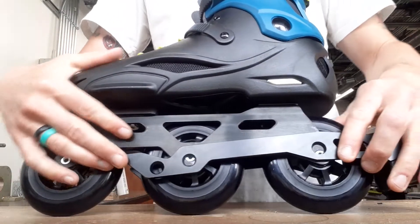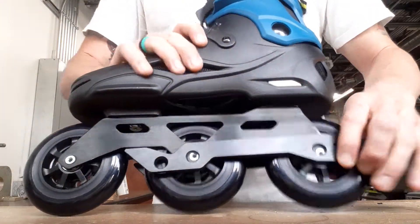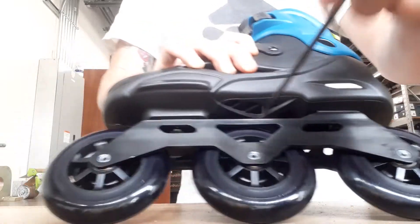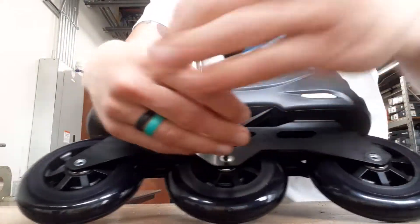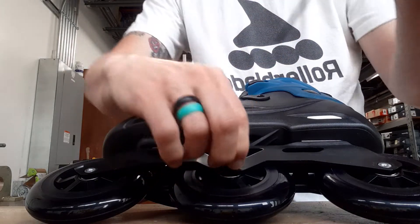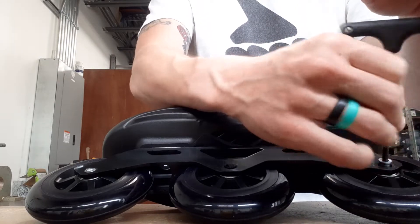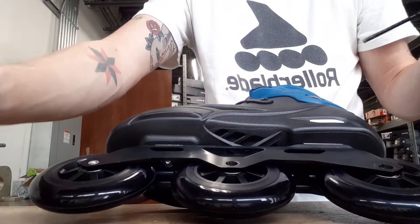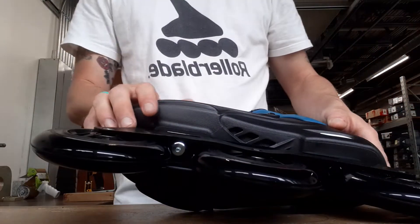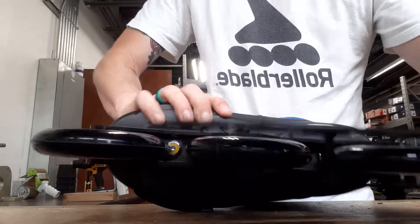You're going to have to take the axles out of the two and three wheel. You won't need those anymore but I would keep them — hang on to them. You never know when you'll need an axle. So take those out, put them aside, save them for a rainy day, and then take the brake and put that on.